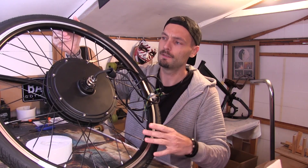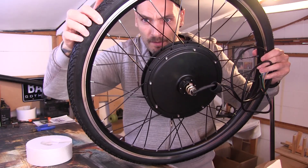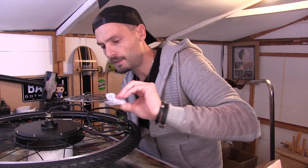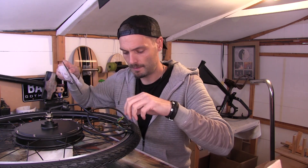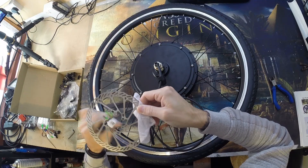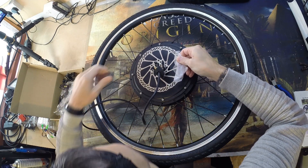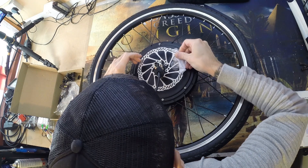I'll show you it — just there. I'm trying not to touch the disc with my greasy fingers. The arrows are going that way, so let's put that through. Easy said and done. Just double checking — my arrow's on the right.